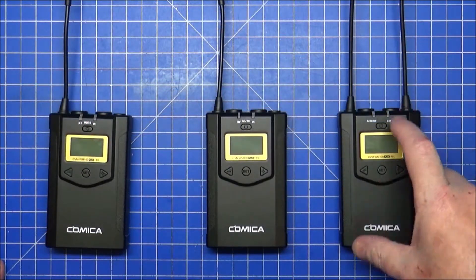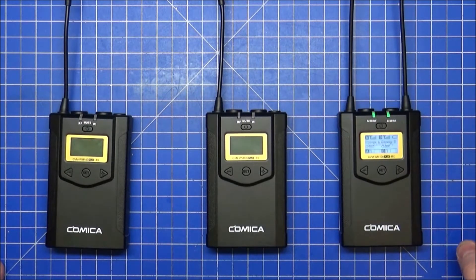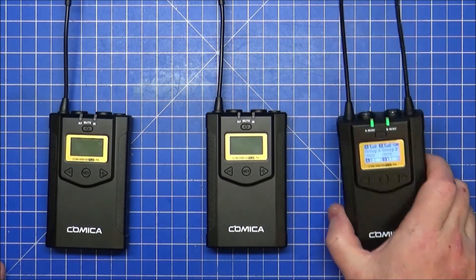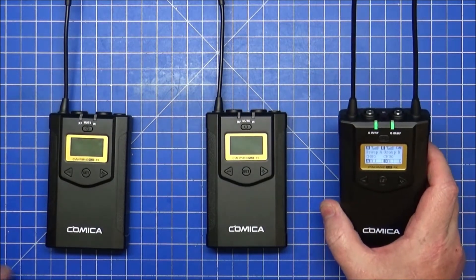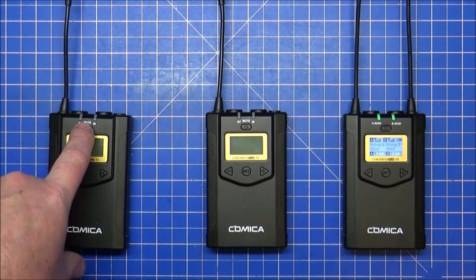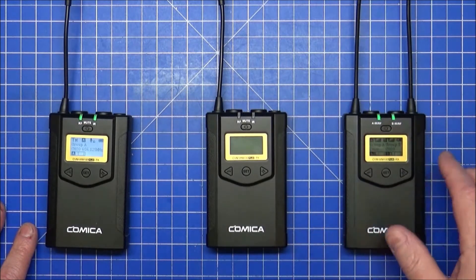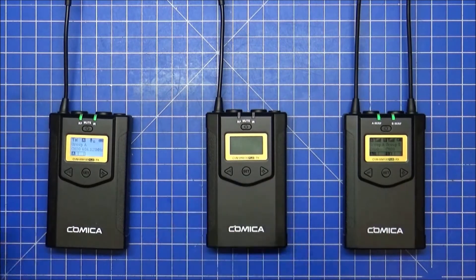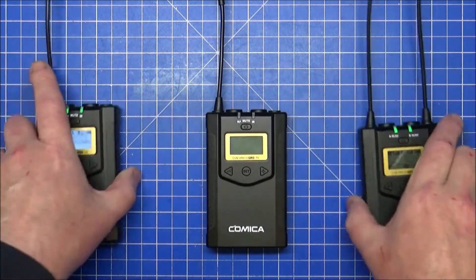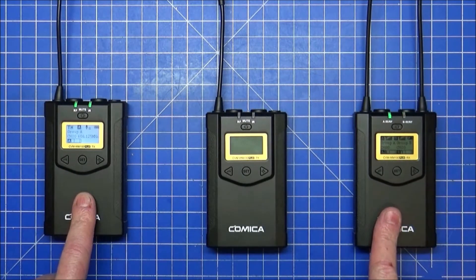Batteries are in — turning on the receiver by pressing the button on the front brings up a white screen with the Comica logo, then a nice clear LCD screen showing reception. It's flashing because the transmitters aren't on yet. Pressing and holding the transmitter powers it on, and you can watch it pair up — it uses RF as well as infrared for pairing. This one is now paired on the A channel.